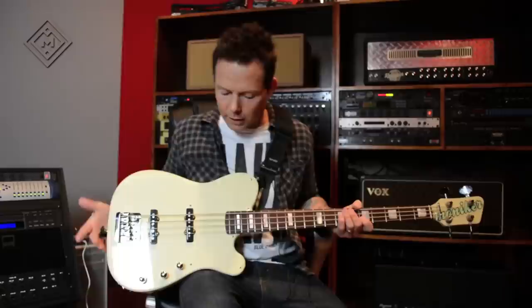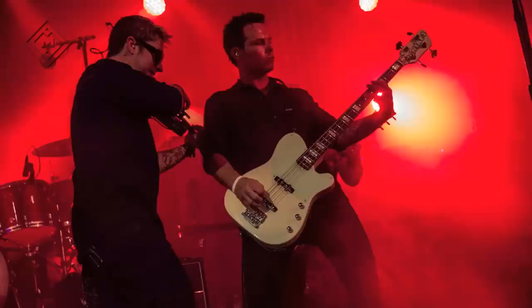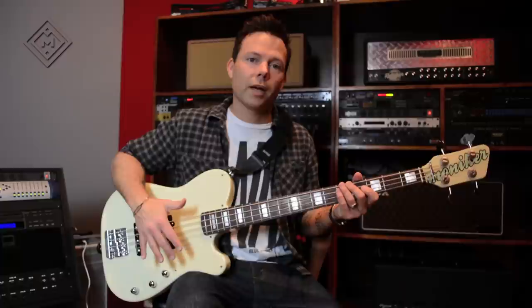To me, this thing is basically my funk machine. It is the funkiest, most old school, thumpiest bass that I have. If I want to bust out some old Sly and the Family Stone or some old James Jamerson-type bass lines, this is a great bass for it.